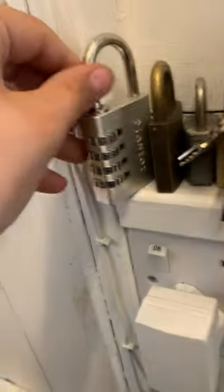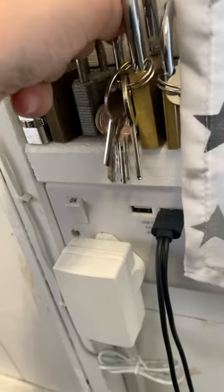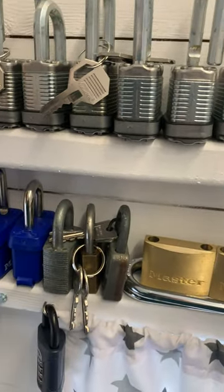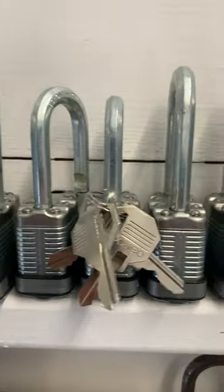Down here we've got a Master, Wood Lock, still ABUS, Casp, big unbranded padlock, another unbranded padlock. Down here we've got a lock, a little ABUS from here, a long ABUS, and these Master Locks.